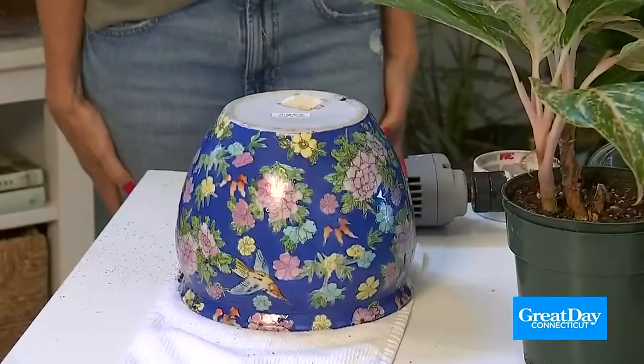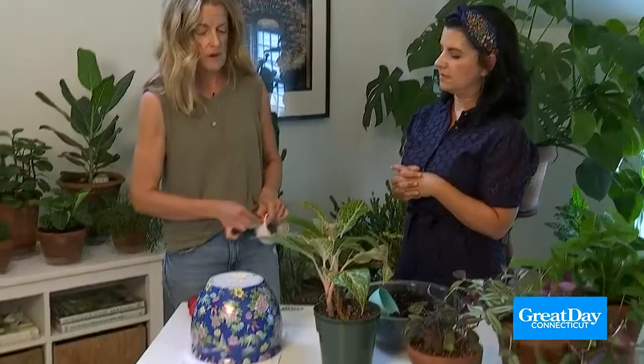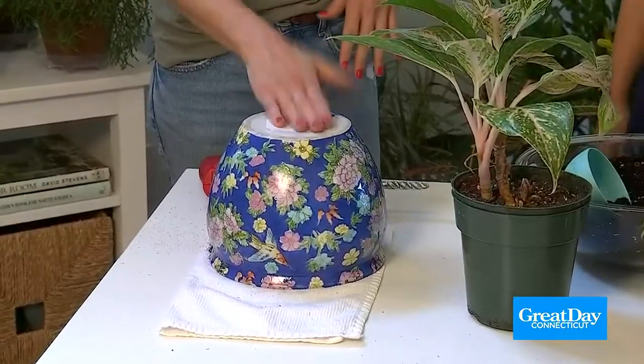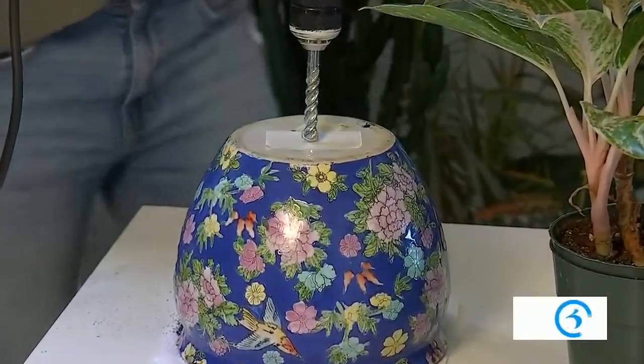Plants do not like sitting in water. A glazed pot like this will really hold water because it's not breathing. So the solution is to just drill a hole. If you've got a drill, get yourself a masonry bit that will drill through ceramic or whatever. I like to take a piece of tape — like duct tape — and put that down first, because that will eliminate any shards or dust that would fly off from your drilling. And we're going to establish our spot, put one right down the center, and then begin drilling.